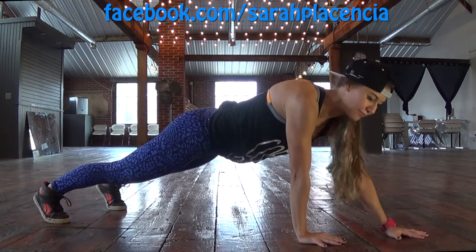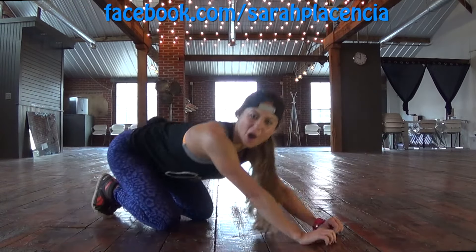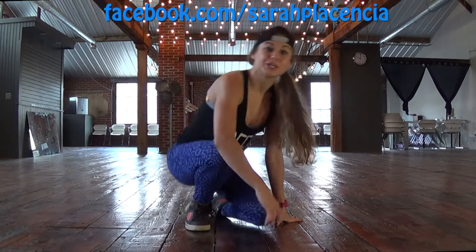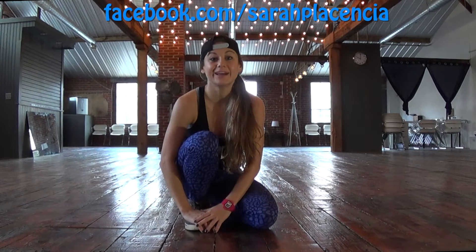And last one. Forward, forward, back, back. Drop your knees. Child's pose. Good work, you guys. And that is how to do a walk-up plank — or walk back. There's a few names to that. But anyway, that's how you do a little bit harder move for a plank. Thanks for joining me. I'll see you guys tomorrow. Bye.